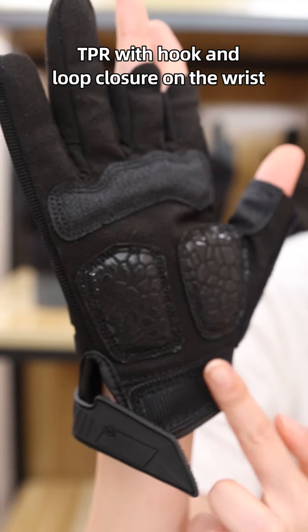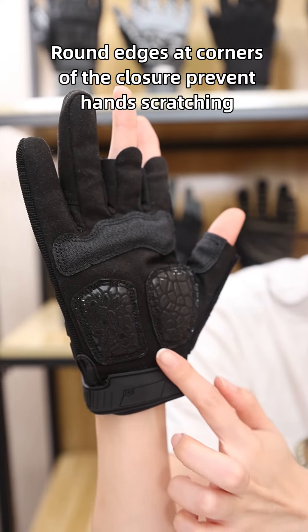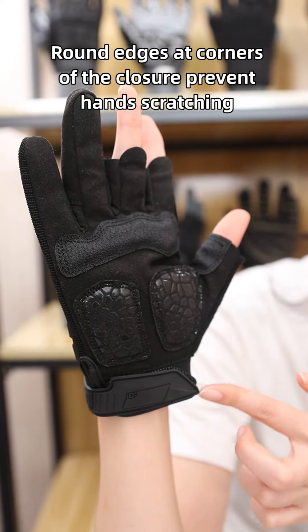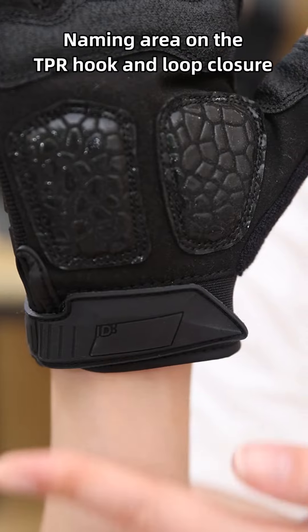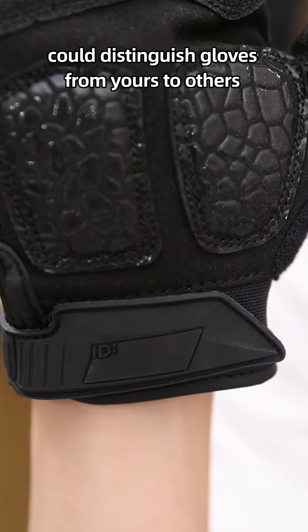TPR with hook-and-loop closure on the wrist ensures a secure fit for different wrist sizes. Front edges at the corners of the closure prevent hands from pinching. A naming area on the TPR allows wearers to distinguish their gloves from others.